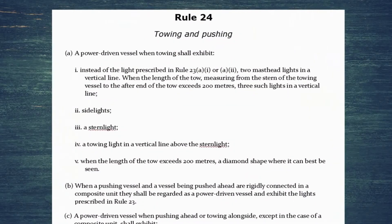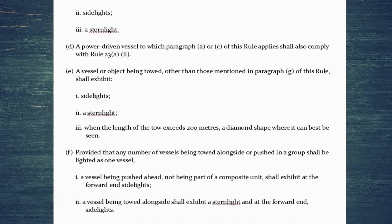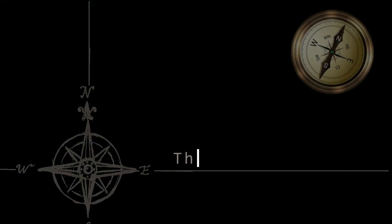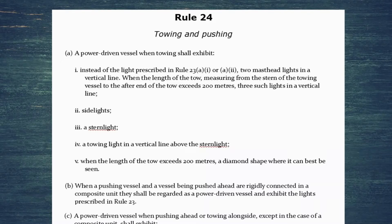Hello and welcome to today's video where we're looking at lights and shapes in depth again, and we're covering Rule 24: towing and pushing. Rule 24 is one of the longest ones that we're going to have to do, but don't worry, we're going to break it down and cover it piece by piece.